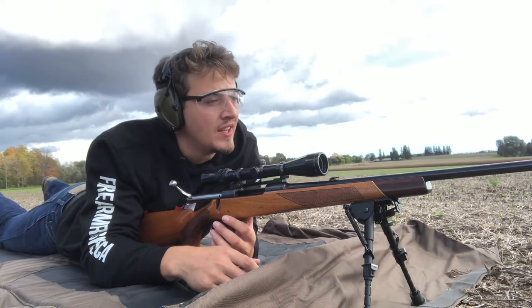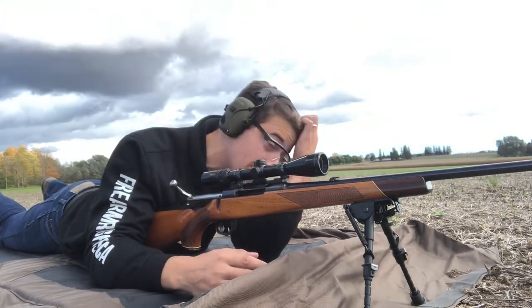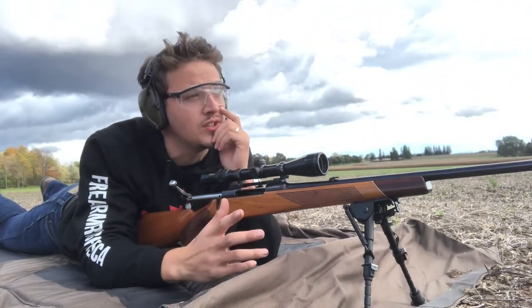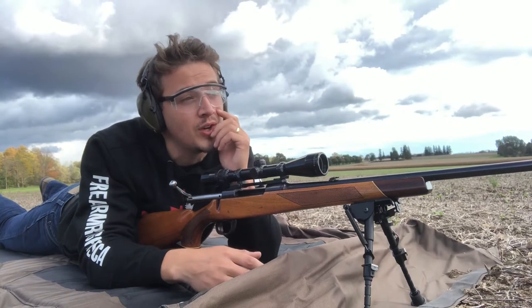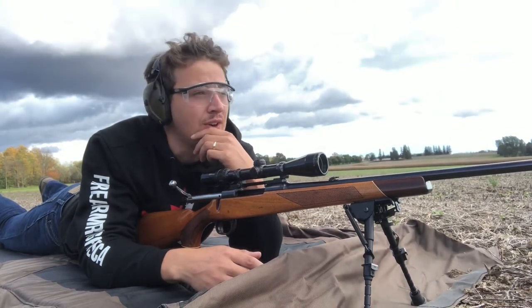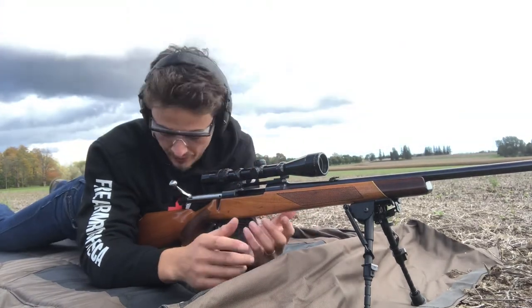It shoots — it's hard to get an exact accurate MOA, because I'm shooting at about 100, 120, or 130 yards. And as you can probably hear, it's fairly windy out today, but I'm just trying to get it all set up as best I can, even with the weather.